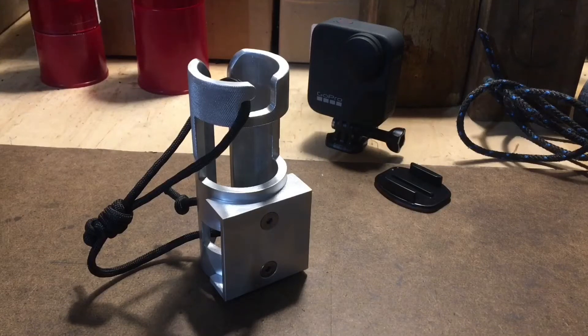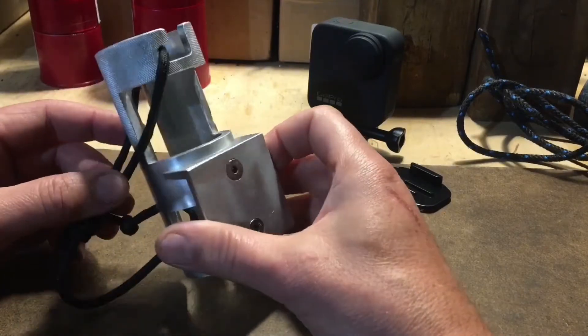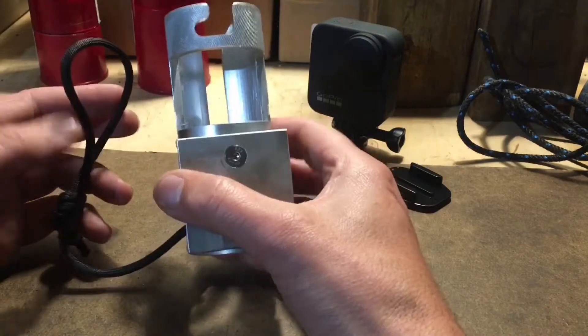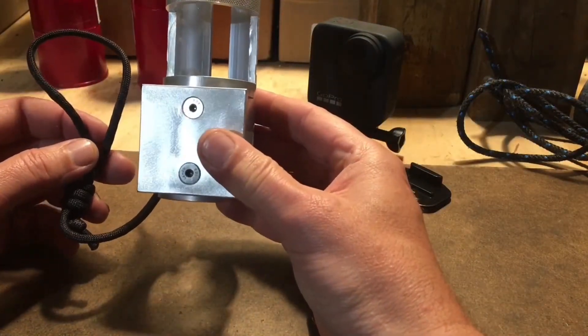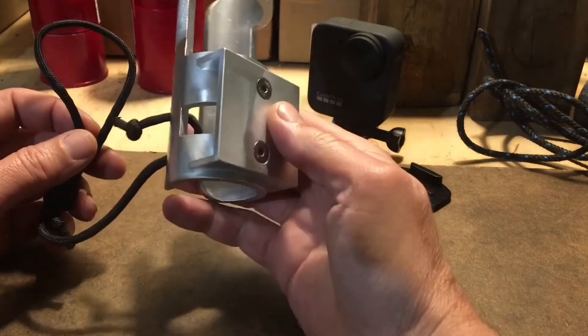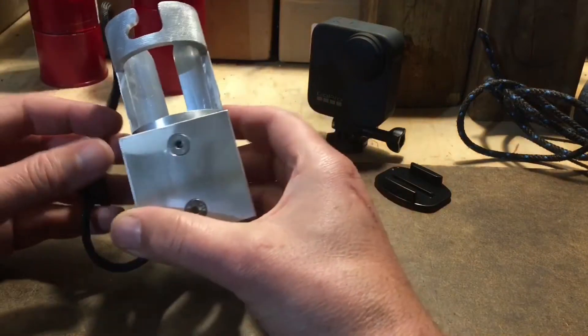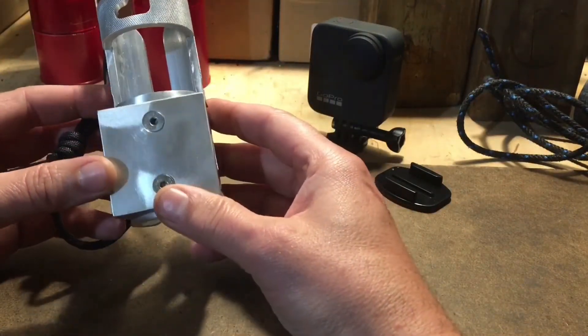Hi everyone, we are going to look at the Sliver LT, the top-of-the-line action cam mount for windsurfers. The Sliver LT has been engineered for one sole purpose: to fix safely, securely, without wobbling, an action cam on a windsurfing mast. And because it's engineered for the purpose, it is, in my opinion, the best solution available on the market.